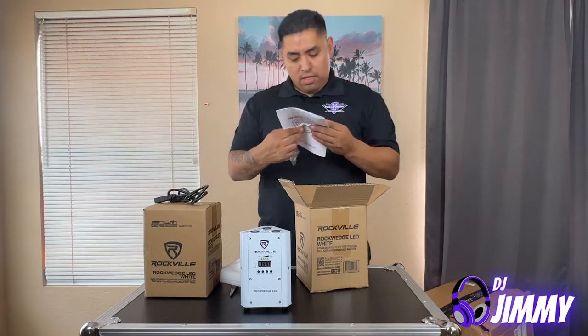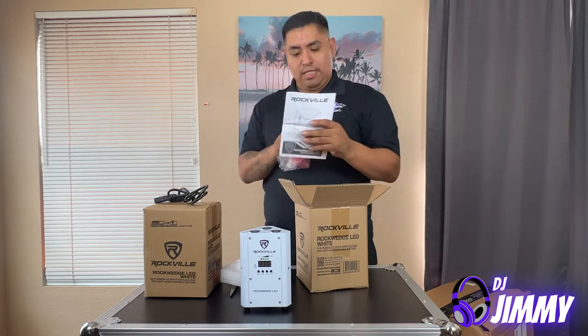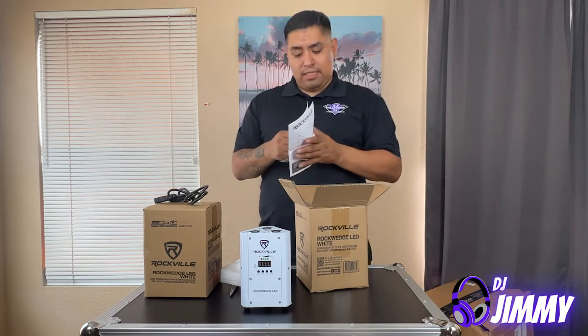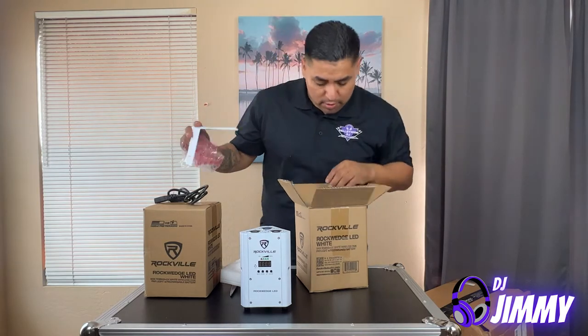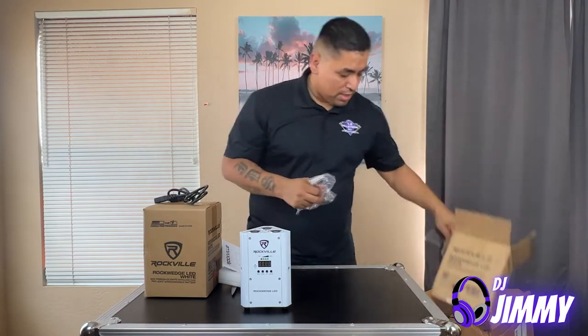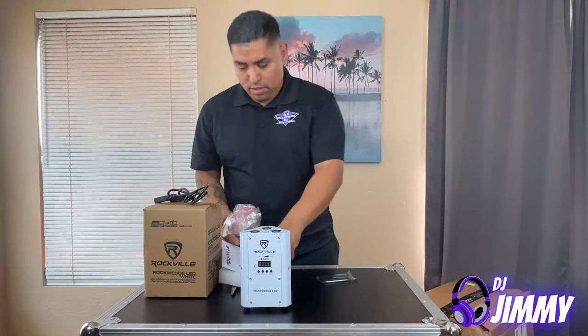You guys can see the Rockville Rock Wedge up light. It comes with the manual — I actually read this online already and watched a bunch of videos on how to DMX these. It also comes with a remote.